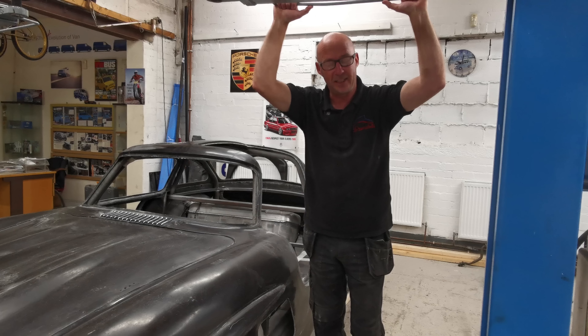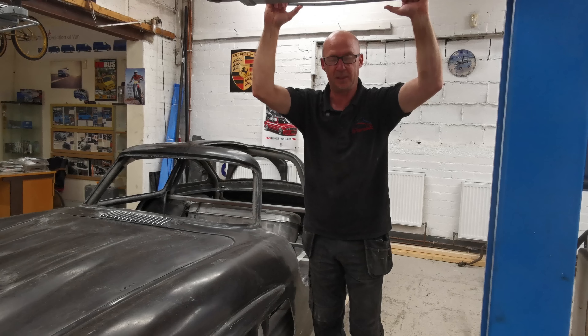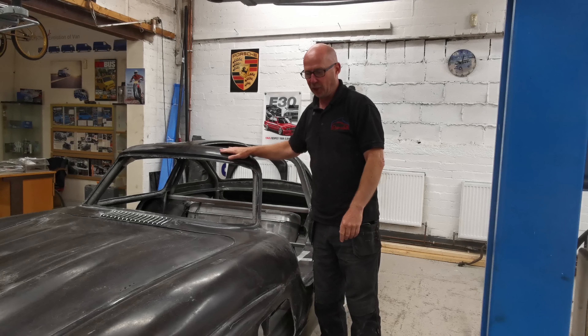Thank you very much to everybody that came to the Law Collective show last weekend — absolutely brilliant show, fantastic weather. Thank you for supporting us. Right, let's get back onto this, onto the Gold Wing.